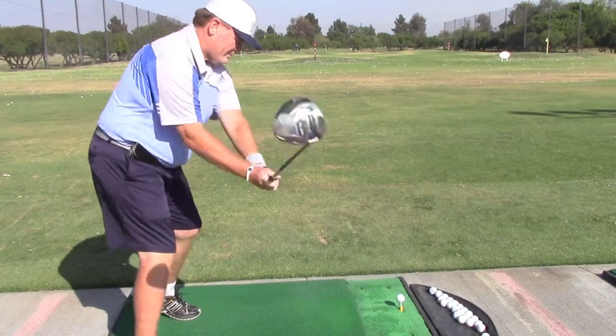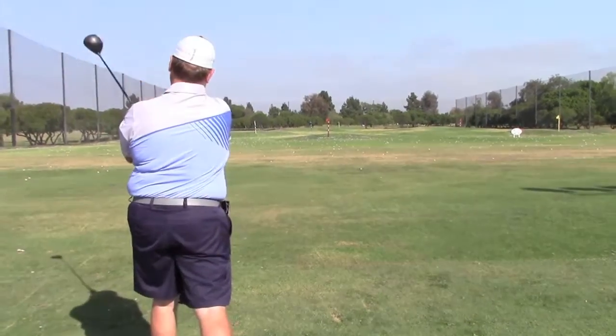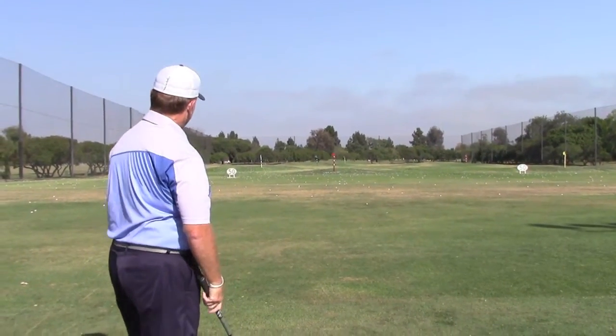By focusing on going to the left of the target, relaxing, taking that deep breath, and let it go.